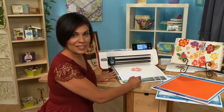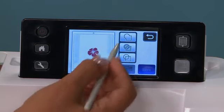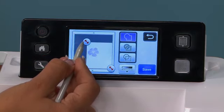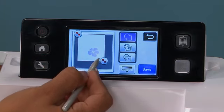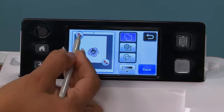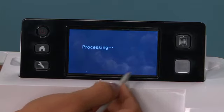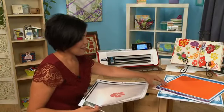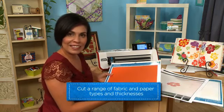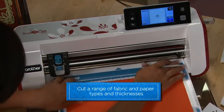Now my image is scanned and ready to be created into Cut Data. I'm going to select Outline. This will recognize the outside of my flower and allow me to see this as cut data. I'll hit save and now I have some coordinating orange paper that looks exactly like the drawing that I can easily cut my flower from.